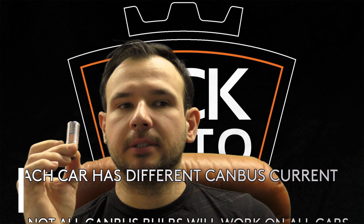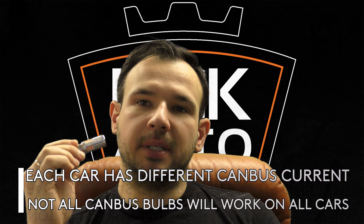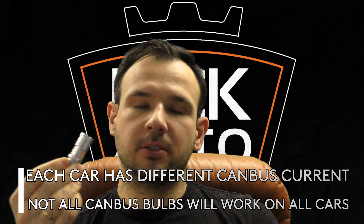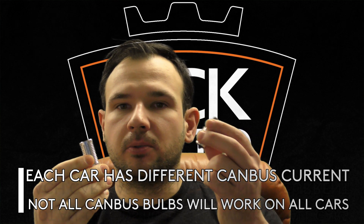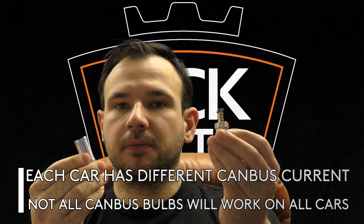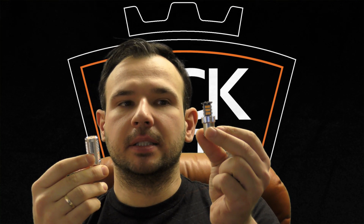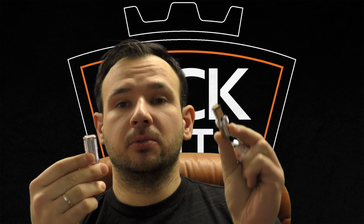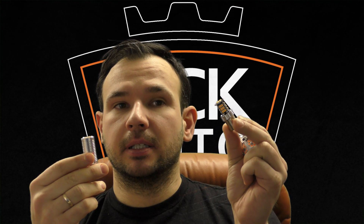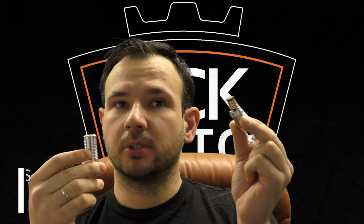The key idea is that each car has a canbus current running through the system, and depending on that current you have to install bulbs rated higher than that current so they don't trip the computer. These 550 milliamp bulbs work perfectly fine in most BMWs and most Audis, with some exceptions.